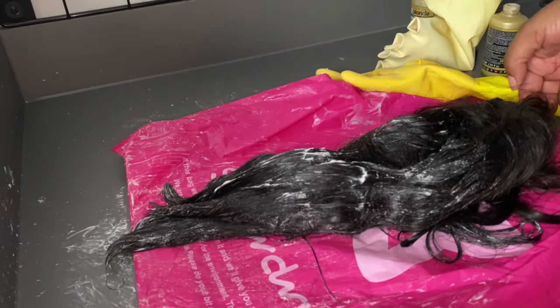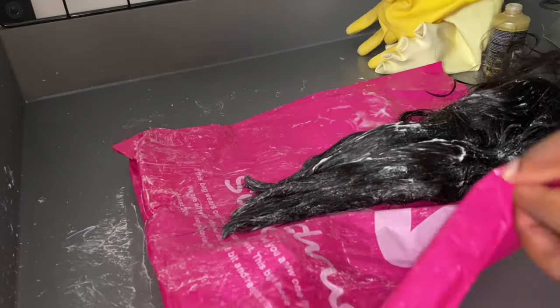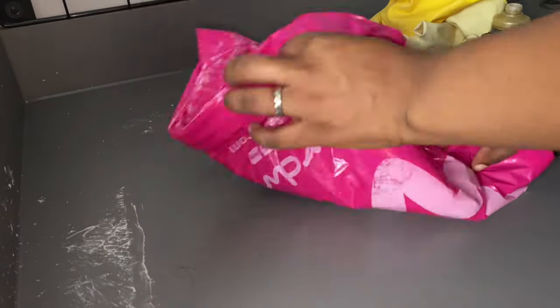If you want fuller coverage that's your preference. You now want to cover the wig in a bag and let it sit. You also want to clean up your station because we are not messing around.